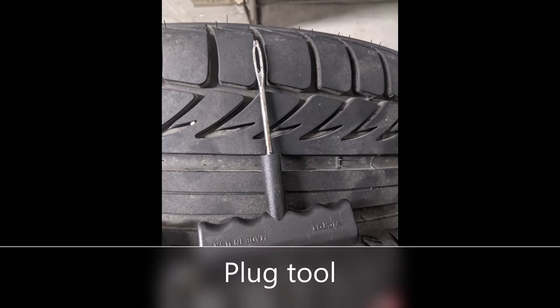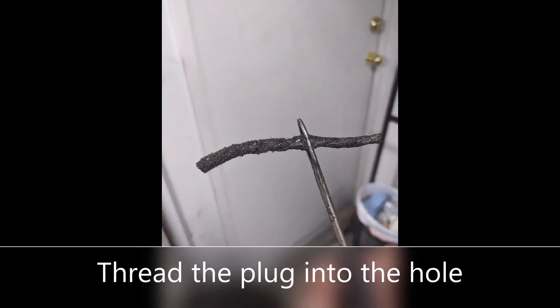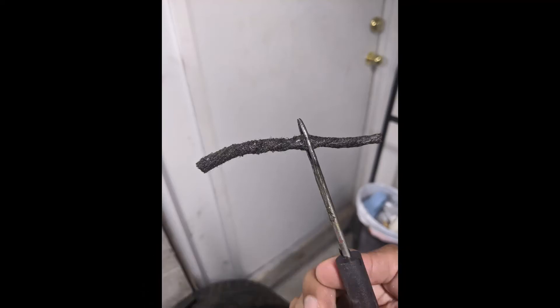The next thing you're going to do is take this tool and you're going to slide the plug insert into that threaded hole. You want to put the insert right into the middle of that.